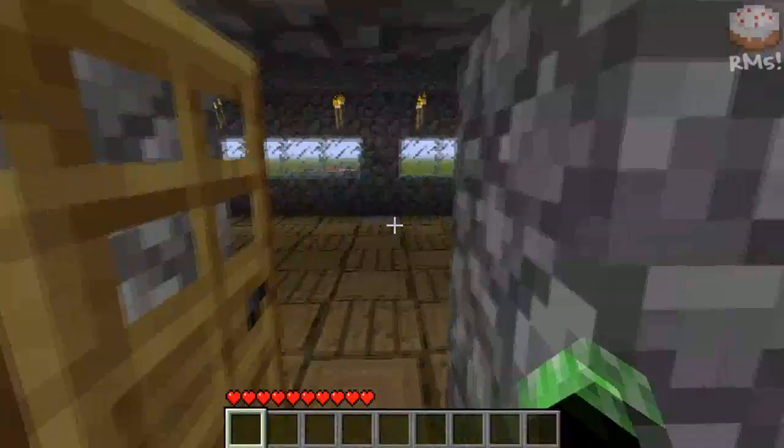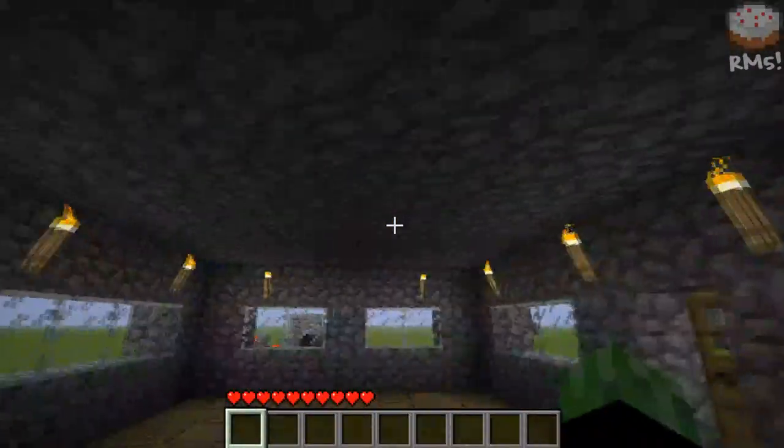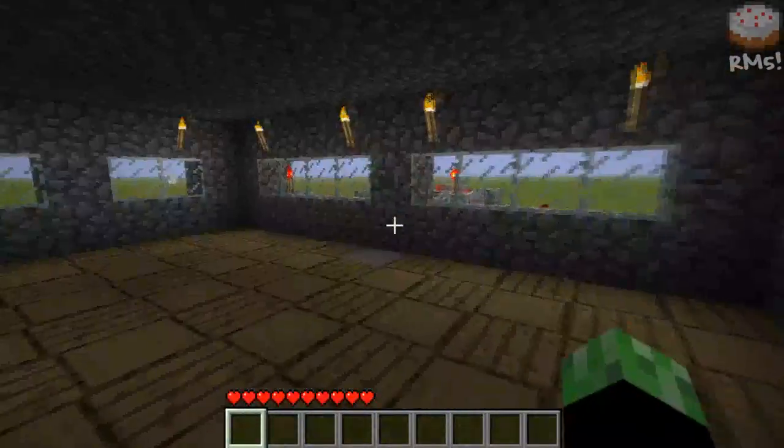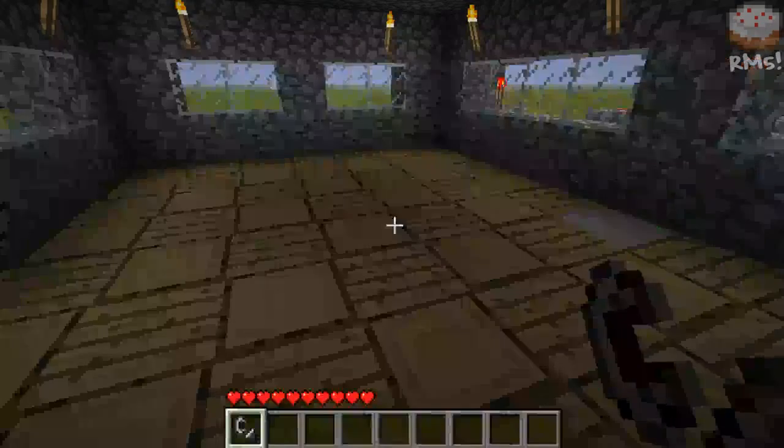So this is what it is. It's all nice and flush with the surface, so you can't see any holes. Let's light this up — there it is.